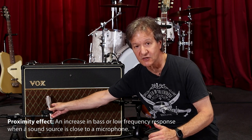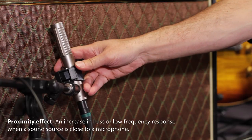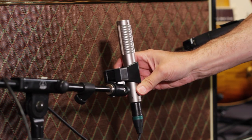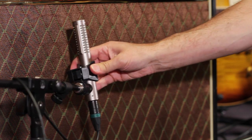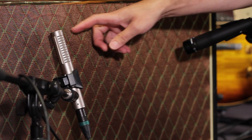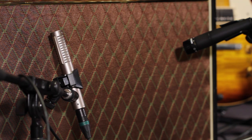You'll get a warmer sound the closer you get it to the speaker, and a harder sound the farther away you get it. So if you want a warmer sound because you're using a ribbon, you probably want it pretty close, but not so close that it's touching the grill cloth, because then you might get a little buzzy noise from that vibration.